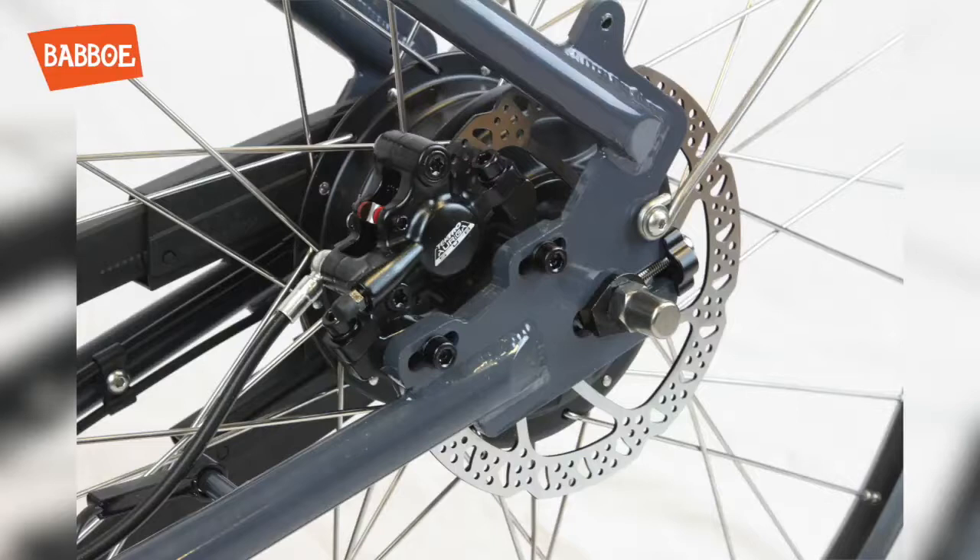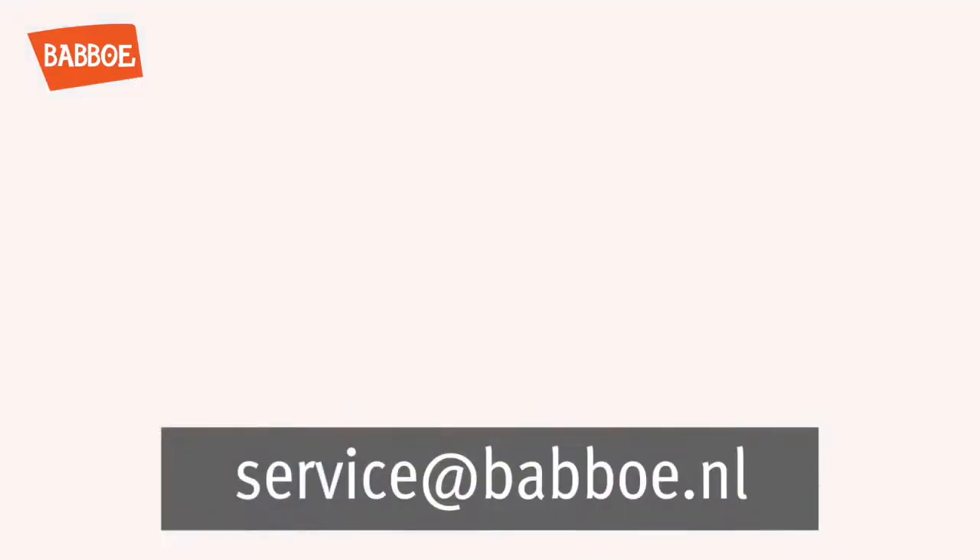Don't try to fix your hydraulic brake if you think something is wrong with it, but rather contact Babu's customer service.